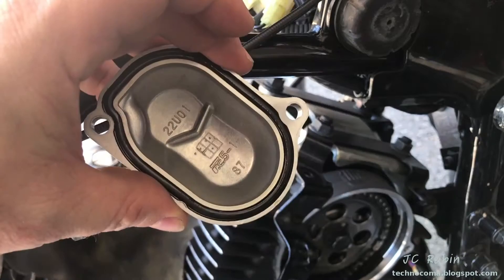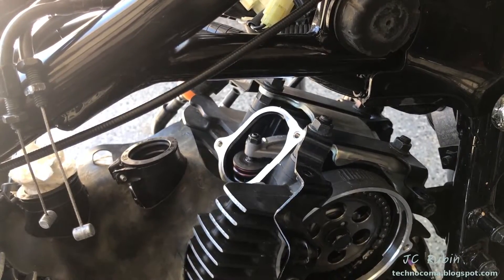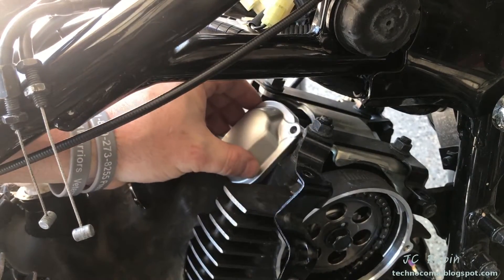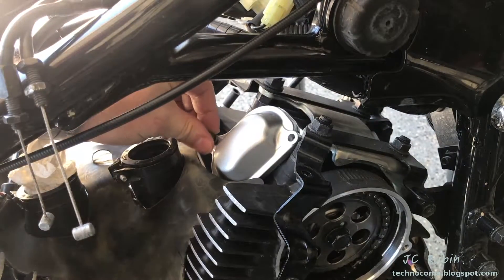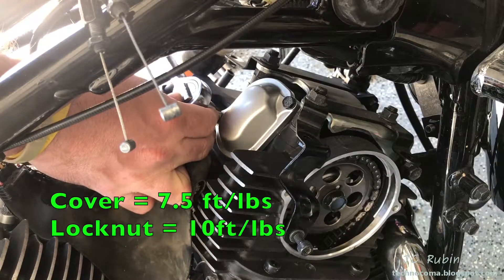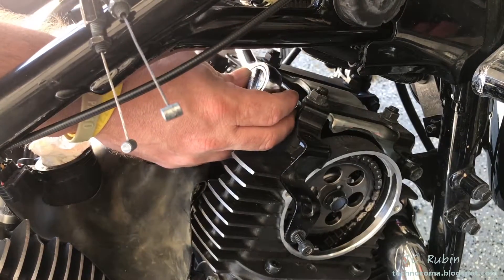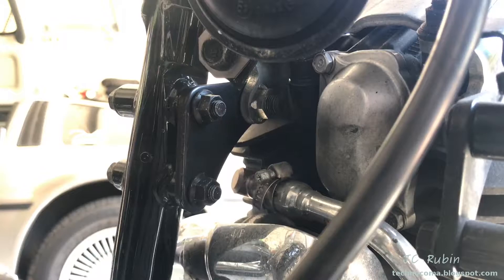Completed with that valve - no need to leave this cover off and risk contamination. I'll clean the outside of this cover, clean the inside if necessary, put a little bit of oil around this seal, then do a quick cleaning of this mating surface. Drop that cover right back on and put the screws back in. I'll snug these down - they're probably about 10 foot-pounds. If you can get a torque wrench in there, do that.